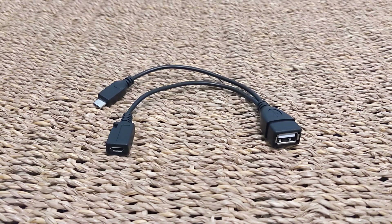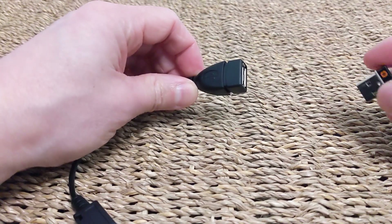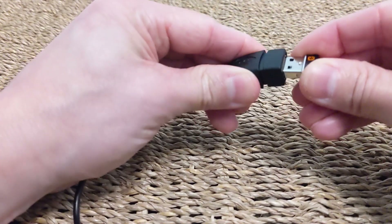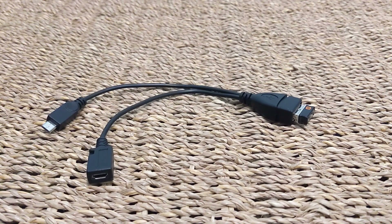I'll link to the seller I use down in the video description. I have no affiliation to them, but I'll link there just for information. I think you can also get them via China, and if you're in another region, check eBay and the usual places. So effectively you can do things like use this Logitech Unify receiver for a remote keyboard and mouse — you can just plug that in and use that peripheral with your Fire TV Stick.